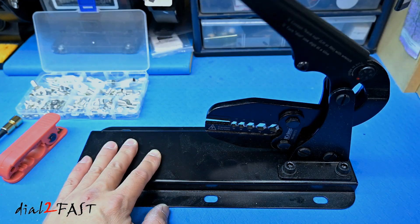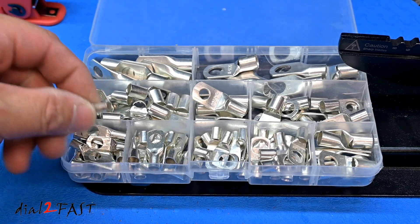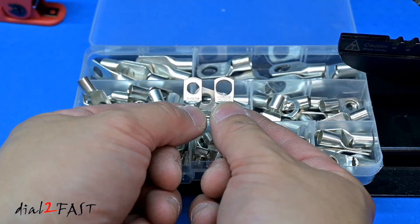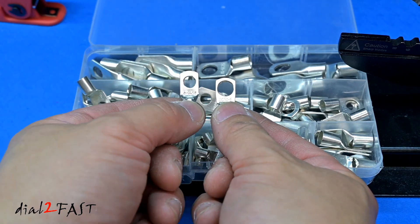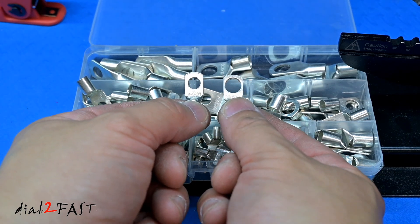To open up the die, lift up the handle. Right here in this box is an assortment of different battery terminal rings. The smallest one is for 12 gauge power wire. The biggest one is for 2 gauge wire. Now with each ring terminal, you have 2 sizes of screw hole. This one on the left side has a diameter of 6.4mm, and this one on the right is 8.4mm. So find the size that's on your battery post.